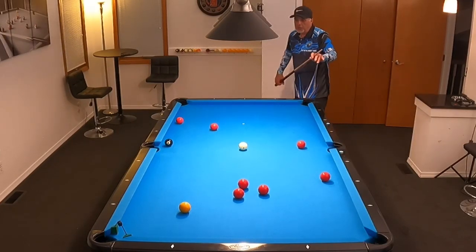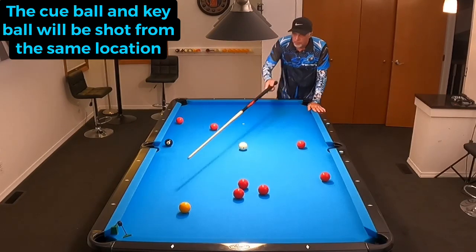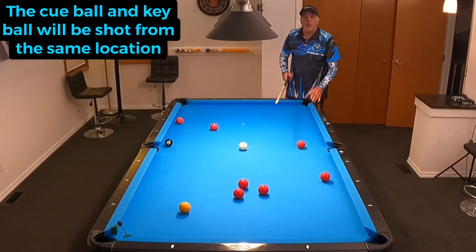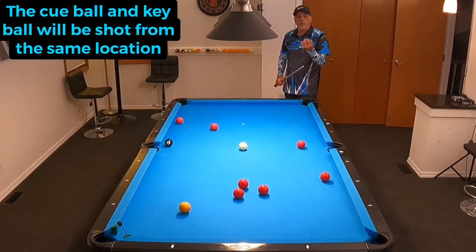In duplicating the shot, we've got this pocket reducer in there. It brings it down to a three and an eighth opening so that we can be more precise and see an apples to apples comparison — a more accurate comparison when we change our speed on our cue ball.